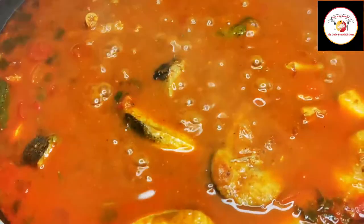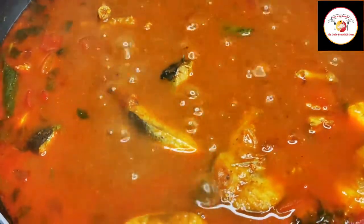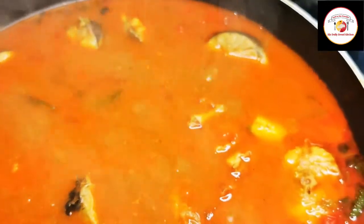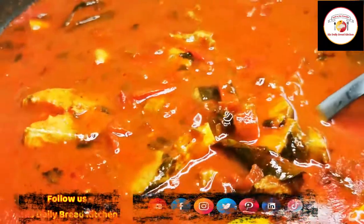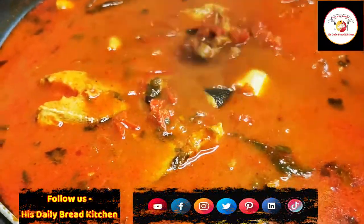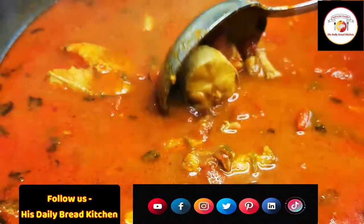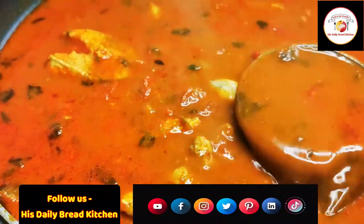This goes very well with rice. This is a Mangalorean-style fish curry — you can try it, you will like it for sure. Thank you so much for your great support, and don't forget to subscribe to the channel. The curry looks suave!